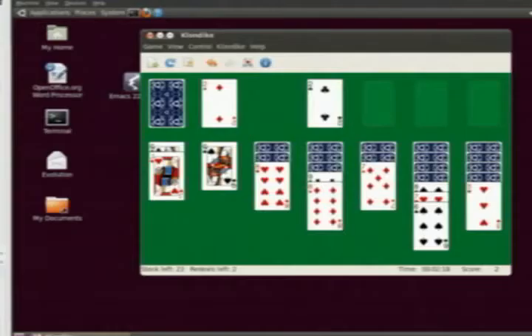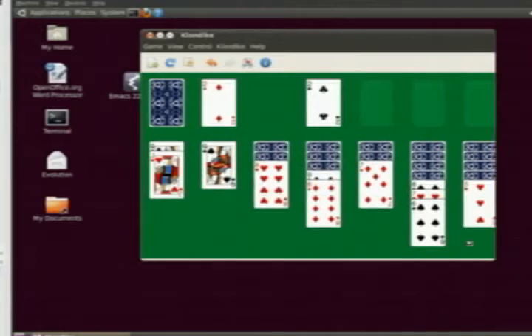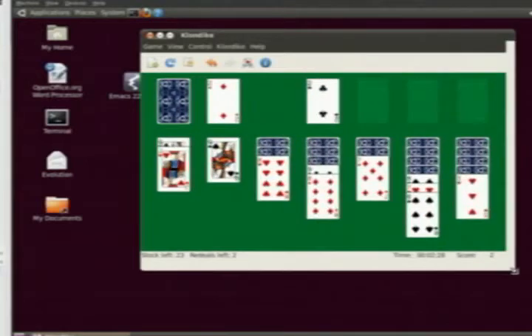We'll show you one more time the resizing. If I drag the mouse over to the window edge, as I hold the mouse over it, notice the icon changes — and now I can resize that window.